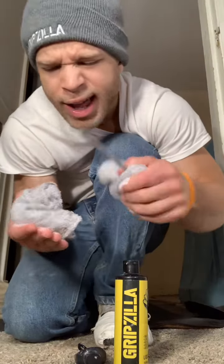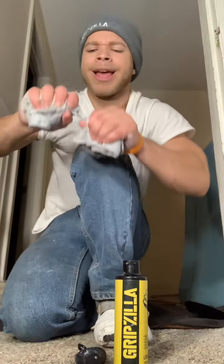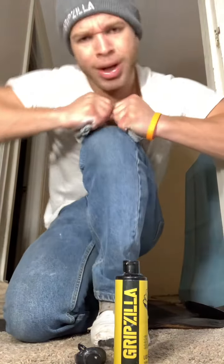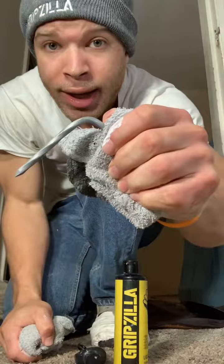Grip to liquid chalk — it's Tough Hands lotion. It's used for rock climbing and arm wrestling, stuff like that. I use it for steel bending.